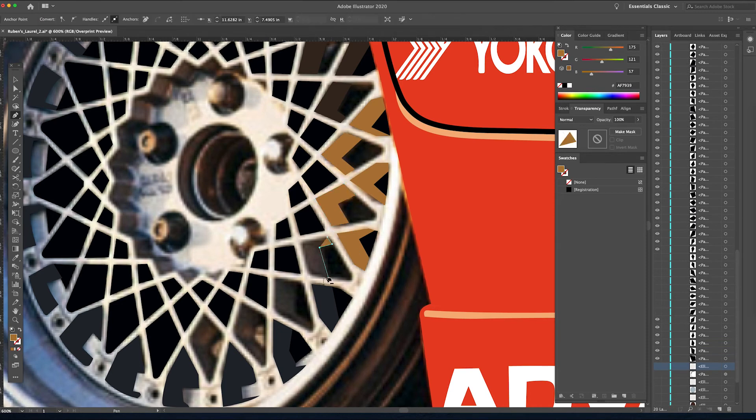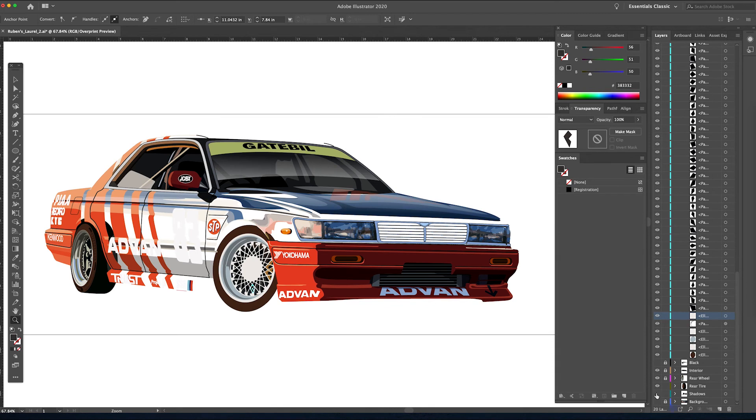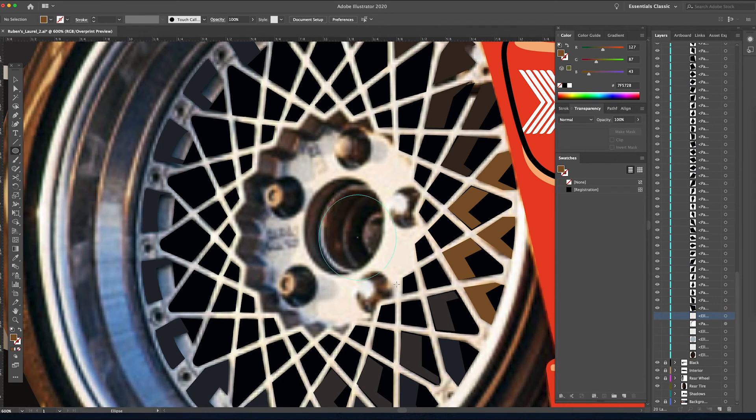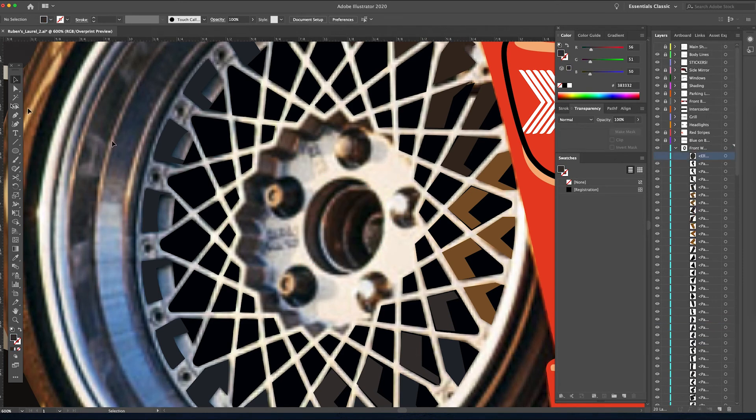That's starting to come together nicely — just a few more shapes, adjusting the color a little here and there as I go along. Zooming out again to check the work — that's looking pretty good. It really sets the tone for how this wheel is going to look, even with all those like 150 little triangles or rhombuses that we drew. To finish off this wheel we just need to do where the center cap normally goes.